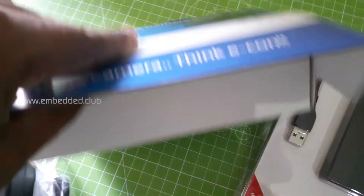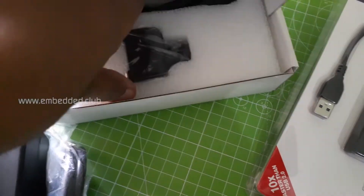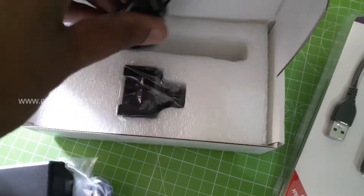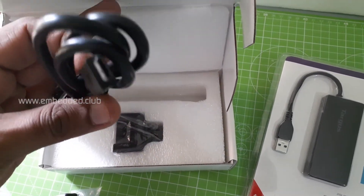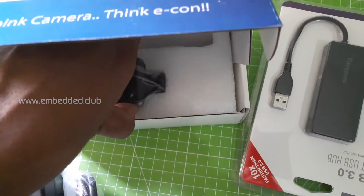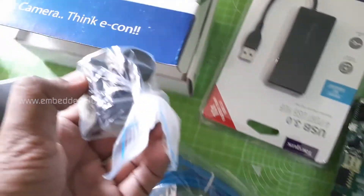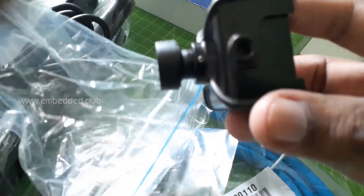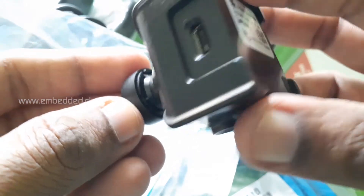Let's have a look at the USB 3.0 low light camera — it has a Type-C USB connector. The camera is based on the AR0330 CMOS image sensor from ON Semiconductor. It supports a maximum of 3.4 MP resolution at 48 frames per second.